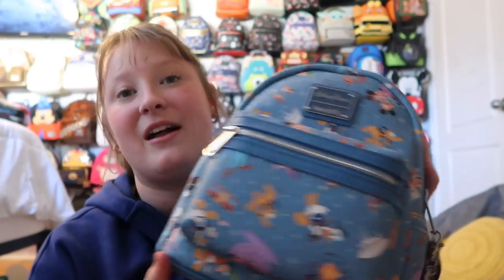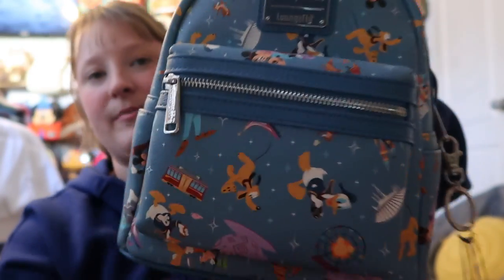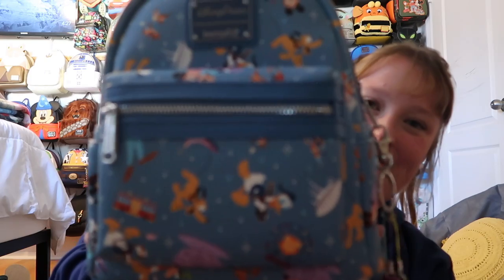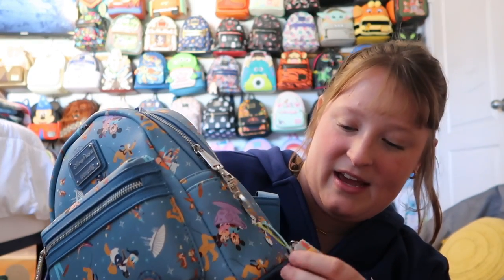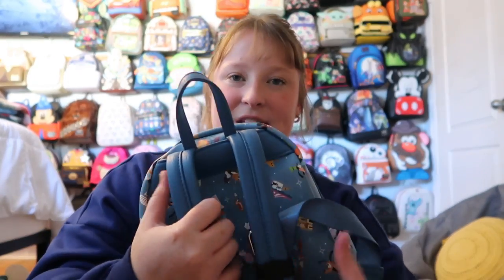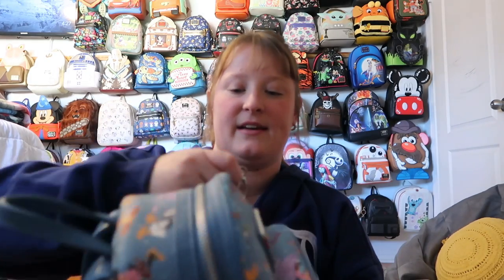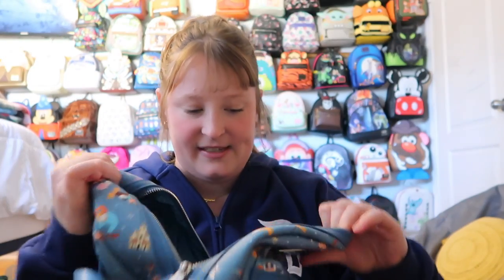And then I have what I'd call a Disney California Adventure bag because there's a lot going on — Pluto, Donald, the teacups, Space Mountain, the Ferris wheel. It's a really fun bag and I added a little key charm to it. You have a front pocket and a side pocket. The inside lining is a bunch of castle and Ferris wheel icons. Just a great basic Disney bag.